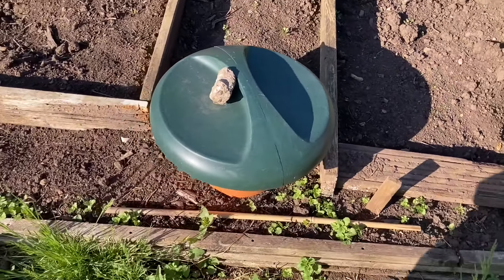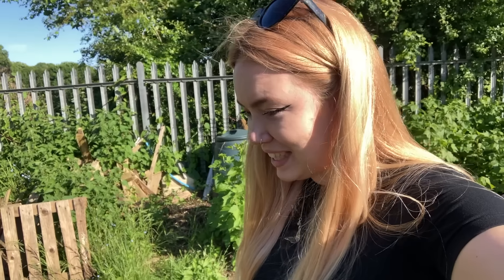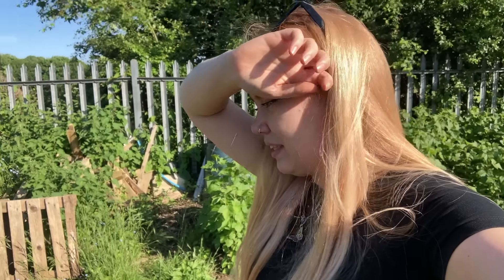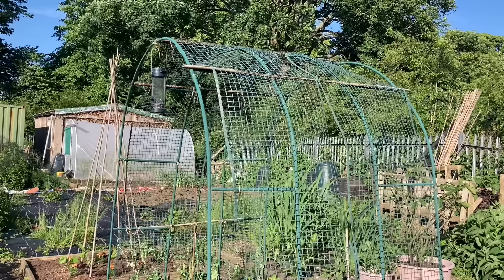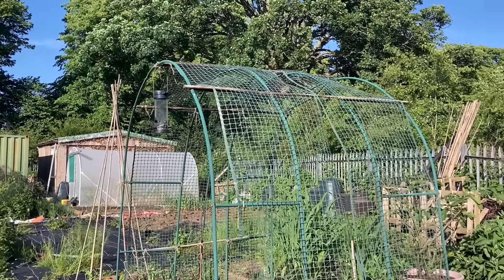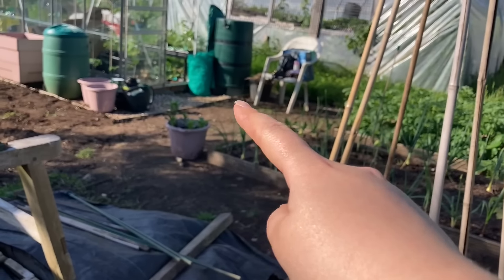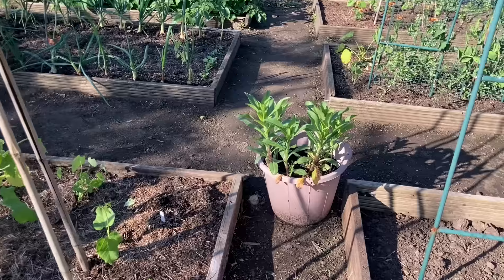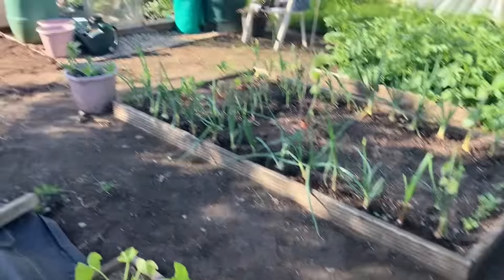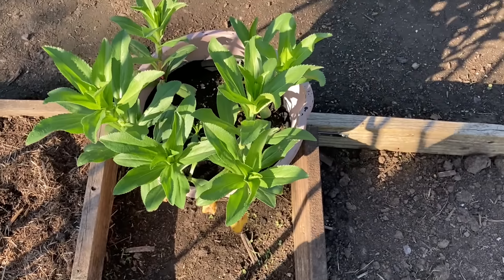We have the nettle tea — the nettle fertilizer — in there and I hate it, it absolutely stinks. But I'll be using that to fertilize my plants in the next month or so. We have the bird feeder — the birds have gone through that seed so fast and I forgot to bring some with me today, so I can't fill it up. In these buckets — I have three of them — I have giant daisies or marguerites. I was going to plant these at the front of the greenhouse, but I think they'll just have to stay in the buckets for now.